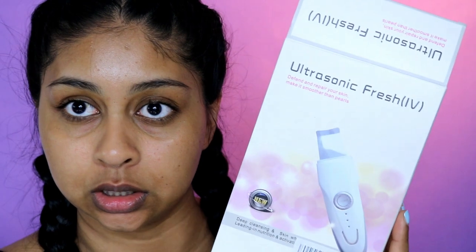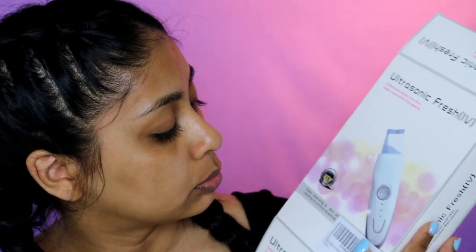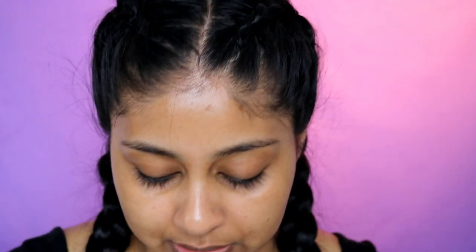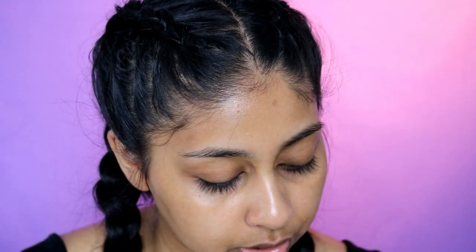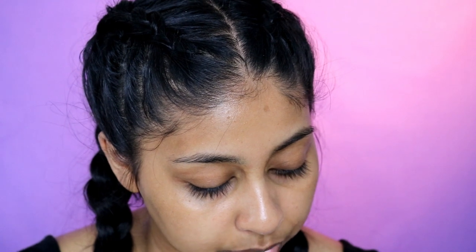Today we're going to be trying out the ultrasonic fresh IV skin spatula machine — basically like a spatula for your skin that vibrates. Some machines have water that sprays onto your skin and then you spatula it off, scraping out all the gunk. There are a lot of benefits to it: it can help collagen rebirth, helps with wrinkles, minimizes pores, and removes excess dirt. It also says 'skin whitening' — I'm not okay with that word; maybe brightening or evening out the skin, but not whitening.